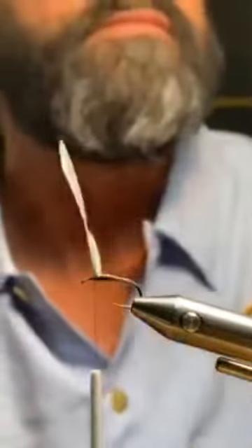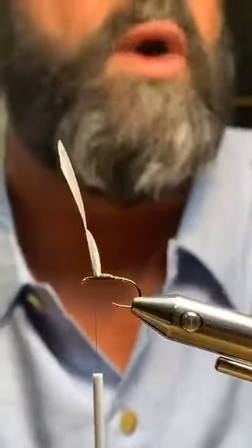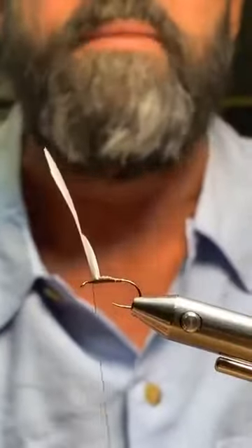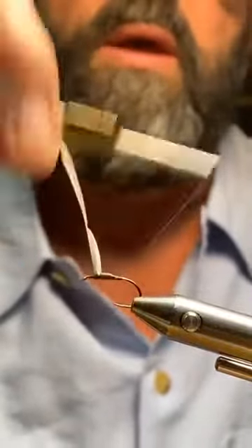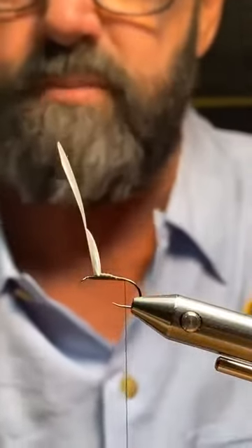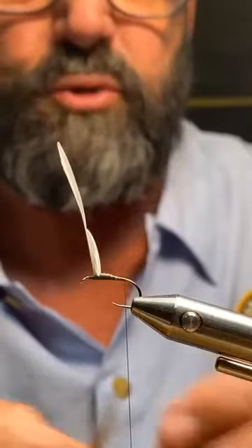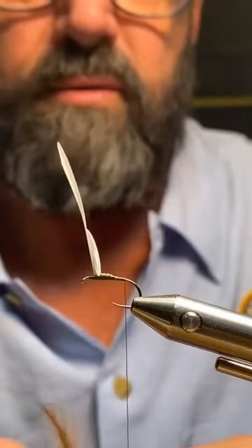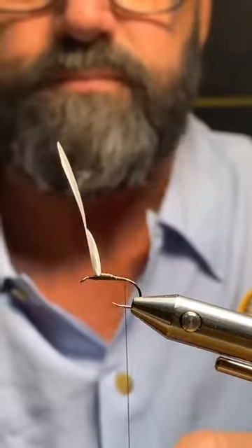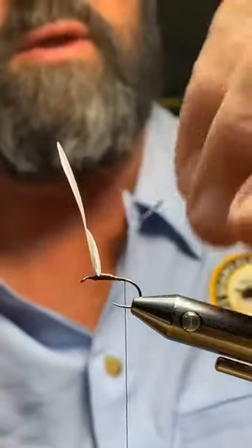Sorry about the connection — I'm in Park City, Utah with fiber optic, so I shouldn't be disconnecting. My wing is now perpendicular on top of the hook shaft. We're just tying a mayfly, so I bring my thread down, stopping before the bend of the hook. For a tail I'm going to use Coq de Leon — if you want to be technical, use just three fibers if you think fish can count. I pull off about three.